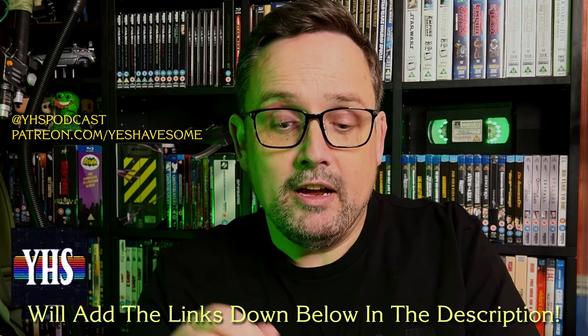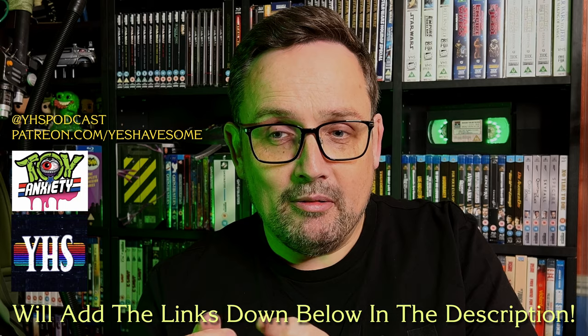Yesterday I went on the Yes Have Some Guys Facebook group, Group Therapy. If you're not on there already, I don't know what you're doing with your life. It's a closed group on behalf of the Yes Have Some YouTube channel and it's a fantastic community — so many cool people showing their love of toys, film, Ghostbusters, lots of like-minded people. It's just a really chill time. If you're not part of it, go and track it down and also subscribe to their channels — the Yes Have Some YouTube channel and the Toy Anxiety YouTube channel. They're kind of half the reason I started getting into YouTube, watching those guys over the pandemic.